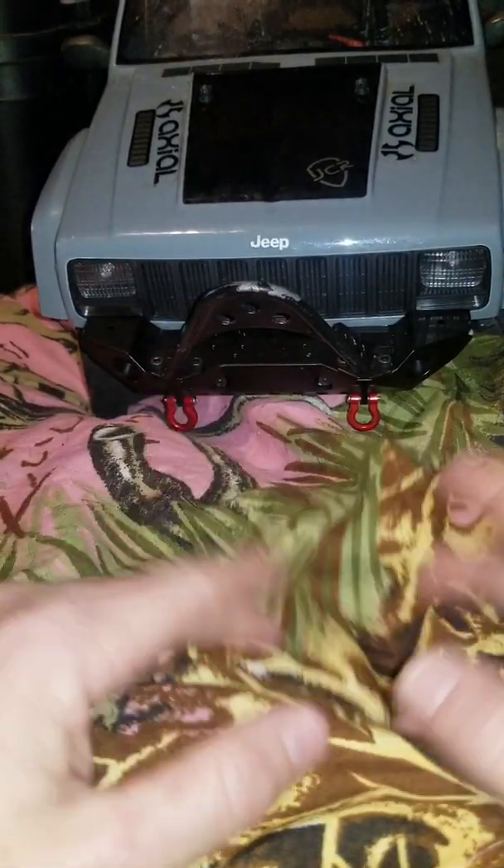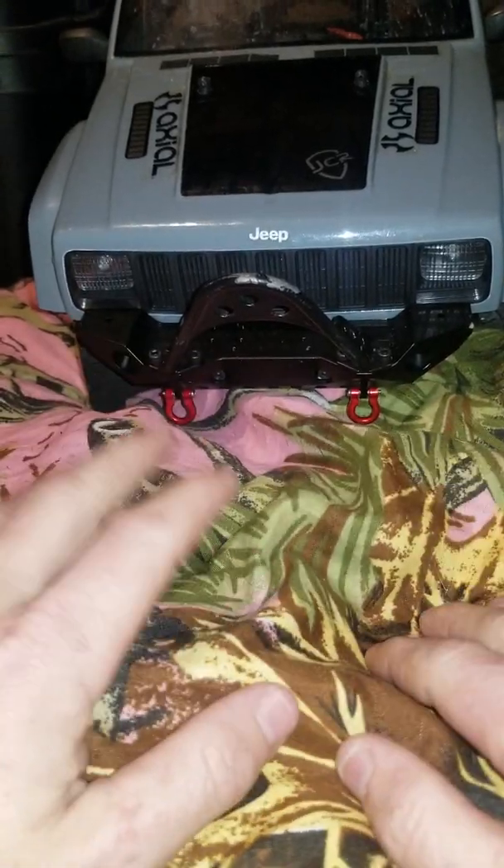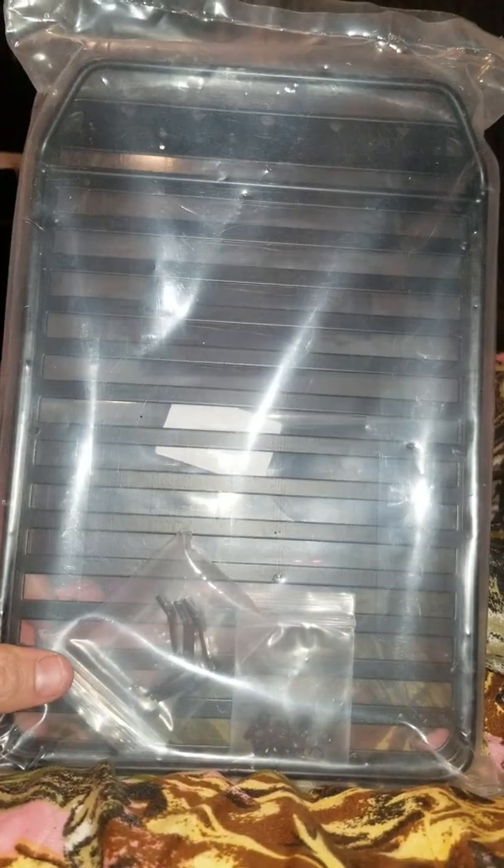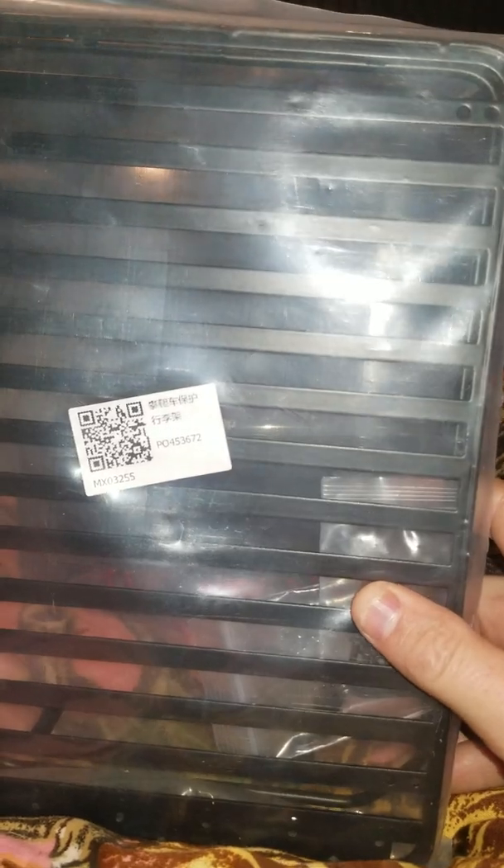Good news is I got some stuff in today, and a part last week. What came in last week is my roof rack. Parts are included — I was worried the mounting parts weren't included. You can find it on Amazon; I got it off Amazon.